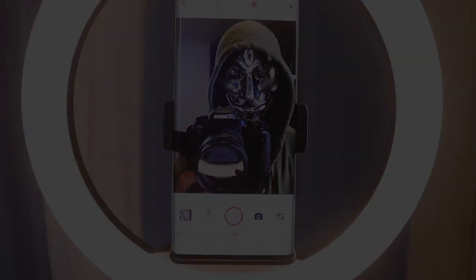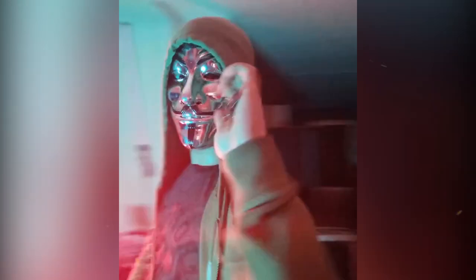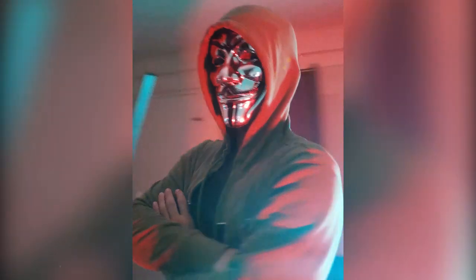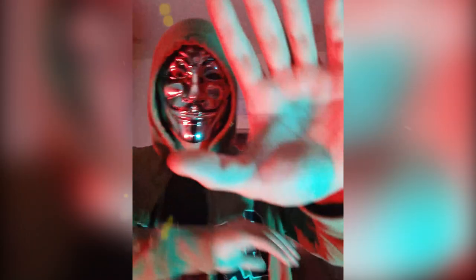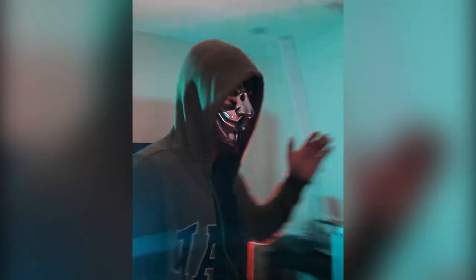Here are some sample shots using different modes. That's the 360 photo booth — if you're interested just click the link in the description below. There's also a discount code you can use when you purchase one. Thank you so much for watching and I'll see you guys in the next one.